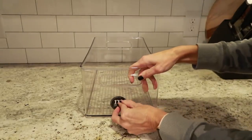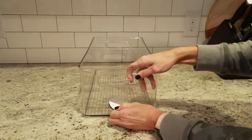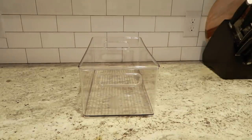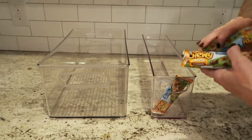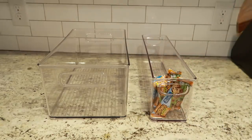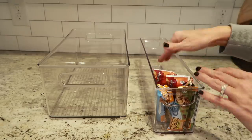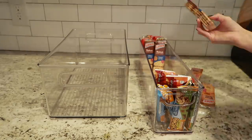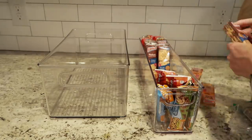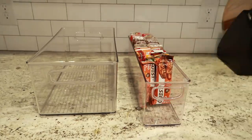Throughout the video, you're going to see I got lots of new bins off of Amazon, and all of them were the M Design brand. I actually got some a while back when I was reorganizing my kitchen and I love their products, so that's what I went with. I will link all the products I'm using in today's video. I have some that I'm just reusing that I've already had, and then I have a lot of bins that I purchased to reorganize the pantry spaces.